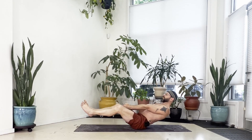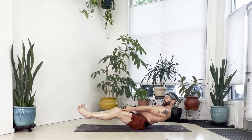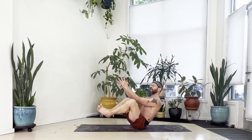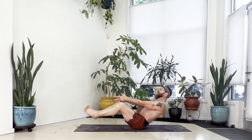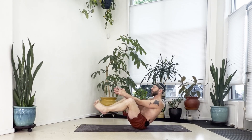Lower for eight and sit back up again. Lower for nine and sit back up. Lower for ten and come back up one more time.